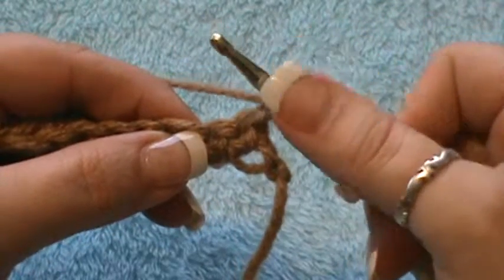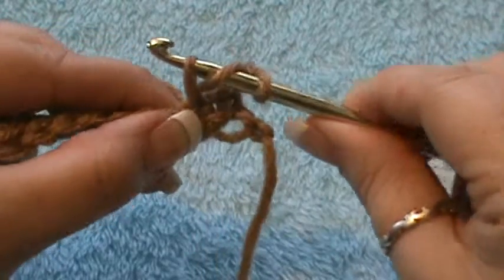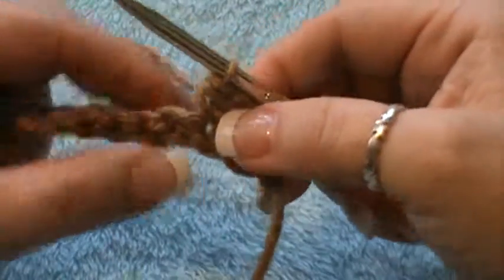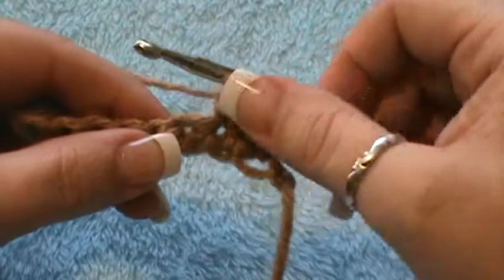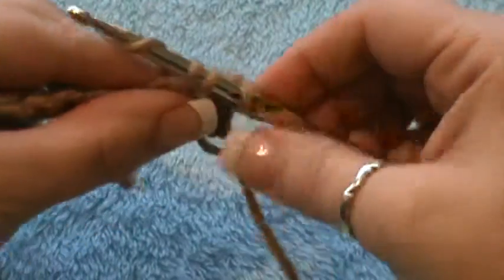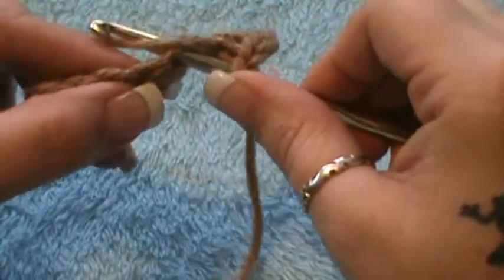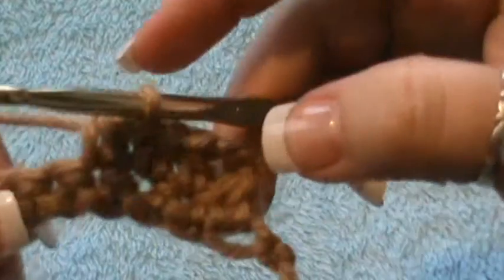To make the stitch, you're going to wrap your yarn first, insert your hook in the next stitch, grab your yarn — you'll have three loops on your hook. Wrap and pull through all three stitches. Again, wrap, go in the next stitch, grab your yarn, pull through — you'll have three loops — wrap and pull through all three. Repeat: wrap, go in your next stitch, grab your yarn, pull through, you should have three loops, wrap and pull through all three.